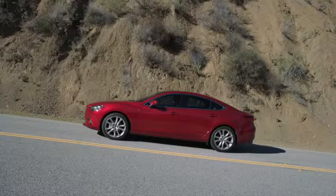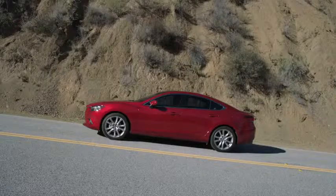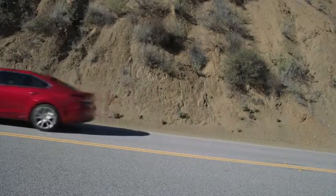Hill Launch Assist helps you accelerate from a stop while on a slope. When you release the brake pedal and depress the accelerator pedal, Hill Launch Assist prevents the vehicle from rolling forward or backward by holding the brakes for two seconds after the brake pedal is released.